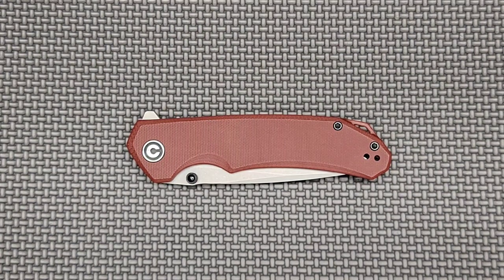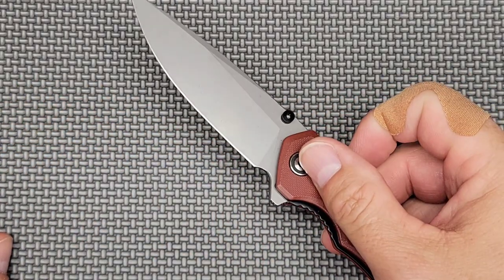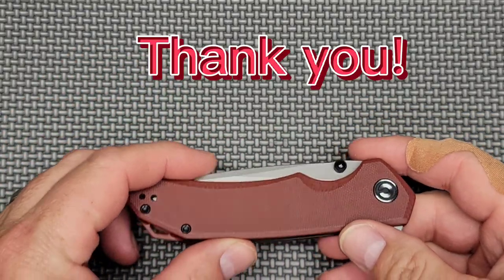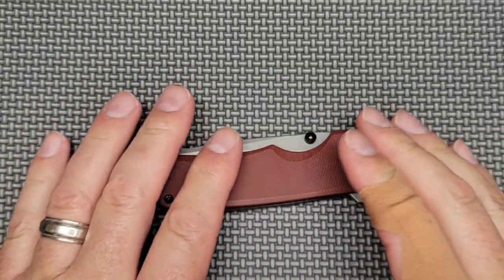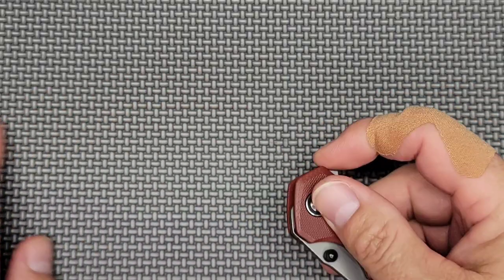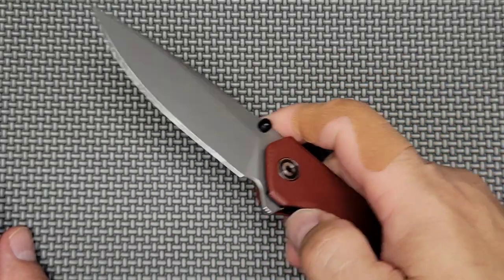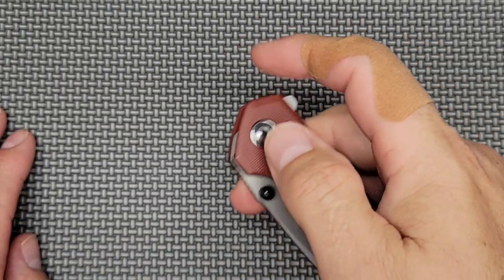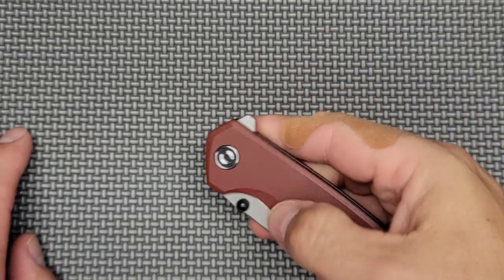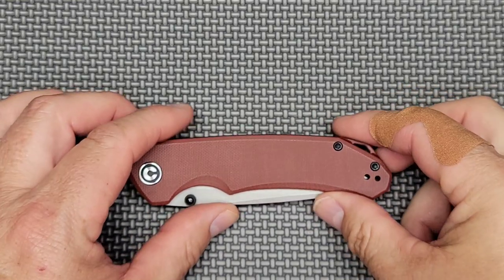Hello, Bees Bladers, and welcome newcomers — you found the right channel for weekly knife content: unboxings, overviews, and reviews. A huge thank you to all my subscribers and everyone that commented on the giveaway announcement and entry videos. I got a lot of outstanding feedback. I'll be at Blade Show this weekend to see what's out there, and I'll be sharing whatever I learned. I hope to pick up some good swag to give away, and I'll have separate giveaways for my patrons once I get a few more signed up. Bees Blade stickers are on the way!